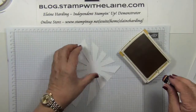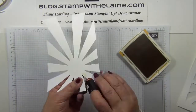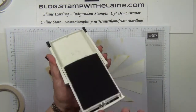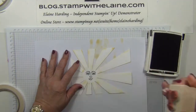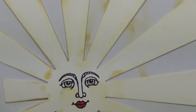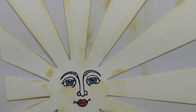With the Hello Honey ink I'm going to sponge the edges. Next I'm going to take this image from the Ray of Sunshine stamp set and stamp it in archival black ink. I'll just use my sponge dauber to put a little bit of yellow on the cheeks, use Real Red for her lips, and give her nice blue eyes with Bermuda Bay eyeshadow.